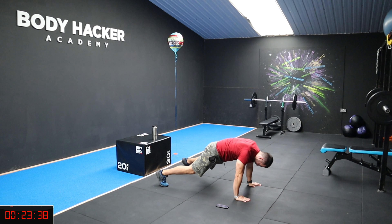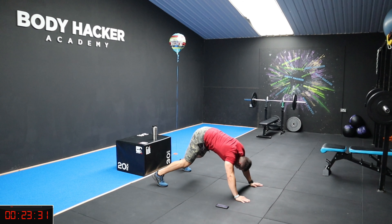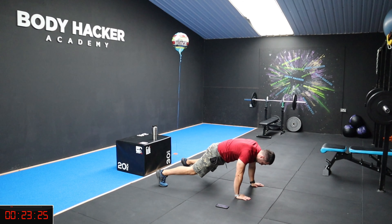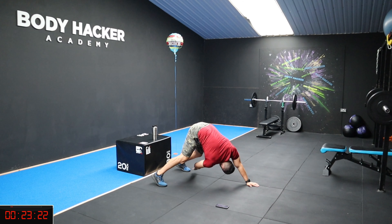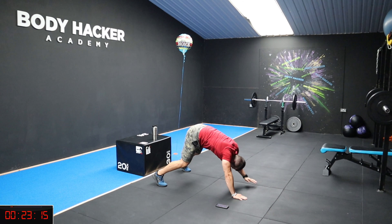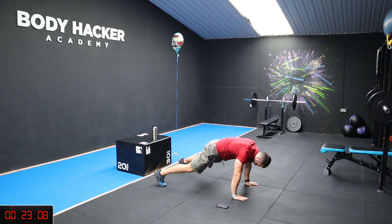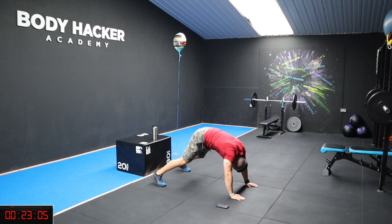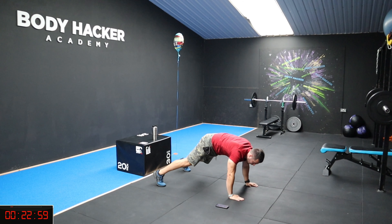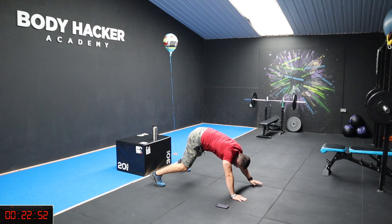Lift the bum up guys, keep your core tight. Focus on your breathing. Half way. 15 seconds, let's go, well done. Ten, eight, five, four, three, two, one, and rest. Nice guys.